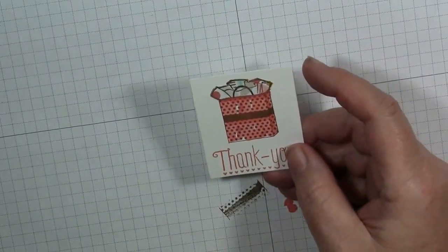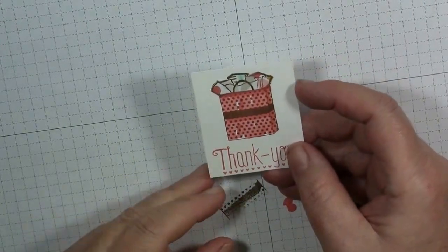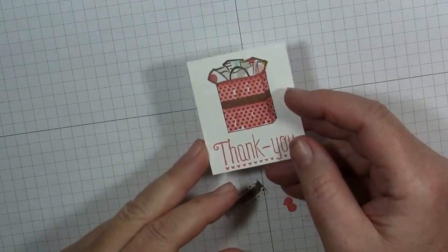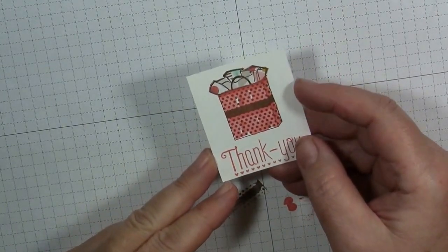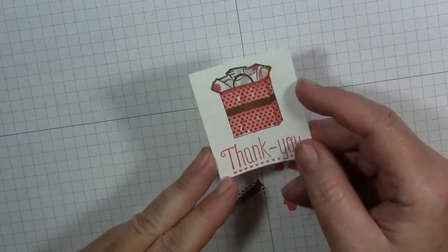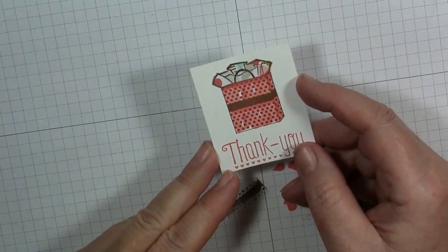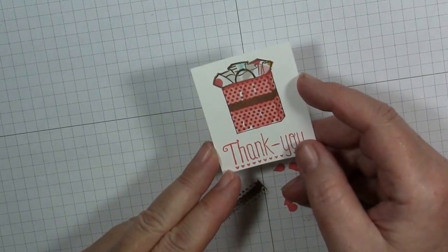That's it for our technique today — wasn't this fun? I hope you enjoy using this technique as much as I do: using your outline stamps in a different way and grabbing some of those scraps of Designer Series paper to use them up. Thank you again, I appreciate your business, and thank you for subscribing to Judy Stamps. Until next time, here's a great big thank you and happy stamping!